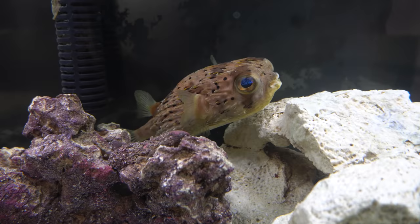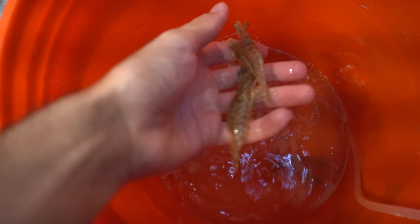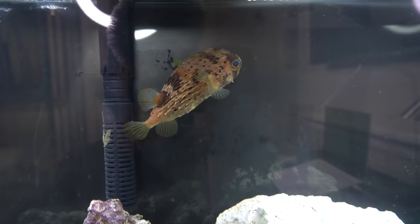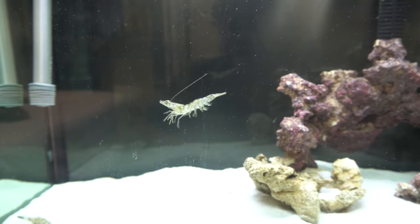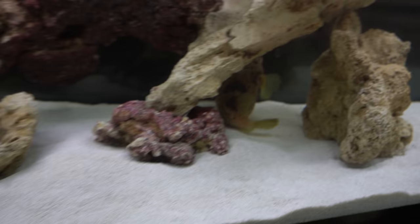We're going to drop a shrimp to Spike, see if he'll eat it for us, and then we're unboxing. Here's Spike right here — he likes to sit on the cave structure with those rocks. We've got Turbo right here and our live shrimp. It's about 50-50: some people want me to keep Spike and some people want me to get rid of him. So let's see what he does with this live shrimp. Three, two, one — shrimp is engaged, going straight to Turbo. That is not a smart move, because Turbo's a savage. But if Turbo gets flared up on it, maybe Spike — the most boring puffer on planet Earth — will get flared up too.